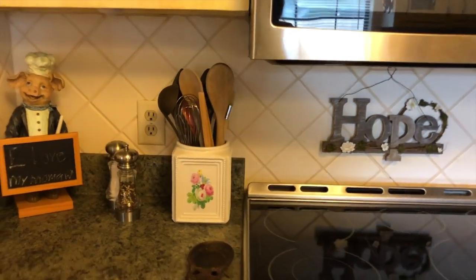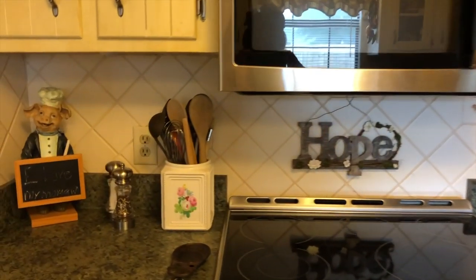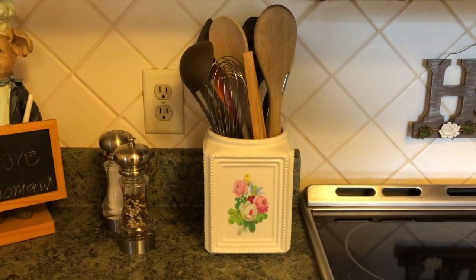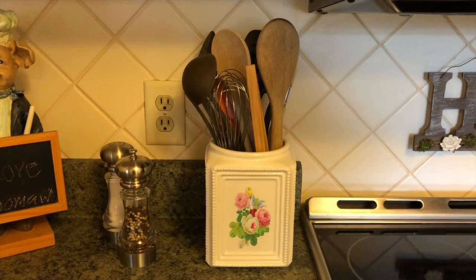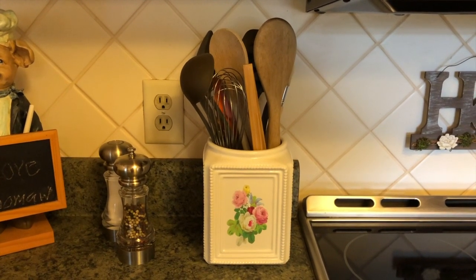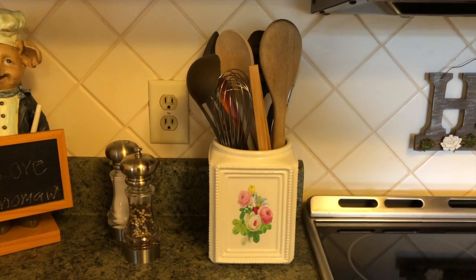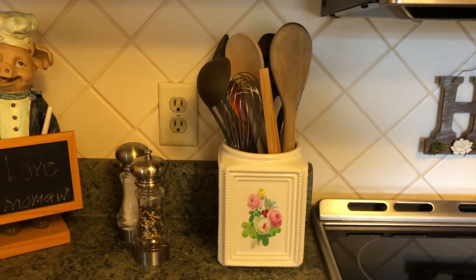Here it is — I think it turned out so adorable, it just looks so French country. I got the design from Cricut Design Space; it's very beginner-friendly and easy to do. I'm planning on putting it right by the stove with my utensils in it. Here it is beside the stove — I love how it looks with my little canisters from Amazon. It definitely looks French country, so springy and sweet. I'll see you Tuesday, Wednesday for the planner, and Friday for a DIY. If you enjoyed this video, give it a thumbs up and subscribe. Bye guys!